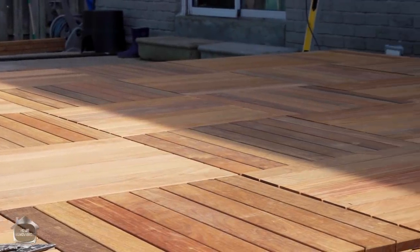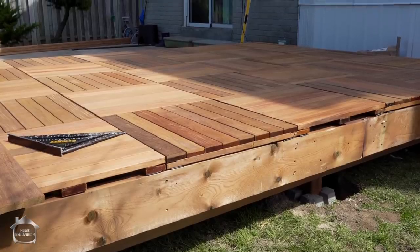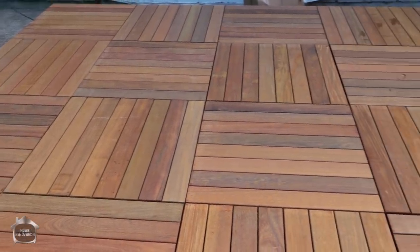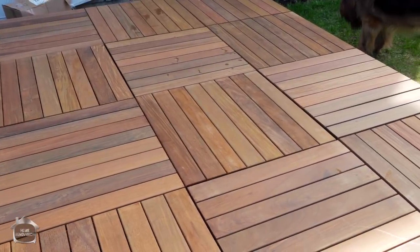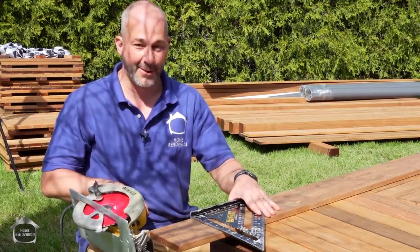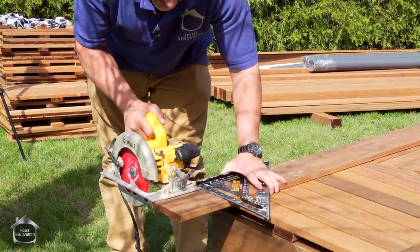We have basically finished the floating deck installation - less than 24 inches off the ground, which in our area doesn't require any building code or railings. It might be different in your area, so check with your local building code before making a huge investment. You might not even be able to use a box beam - you might have to put your major beam on top of posts that are in the ground, or be in concrete. There are a lot of different options depending where you live, so be sure to check. This is the trim board - this is the Brazilian hardwood.